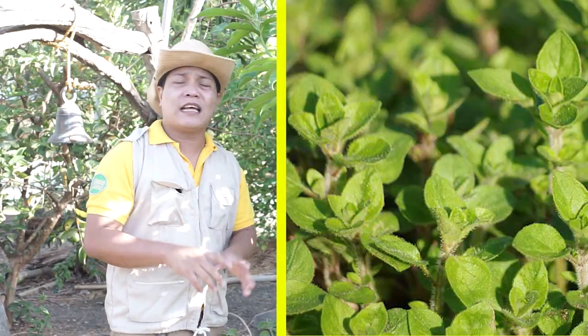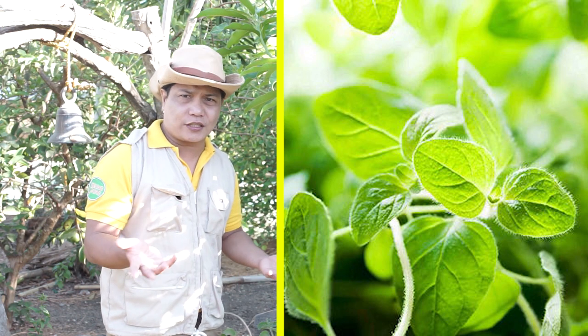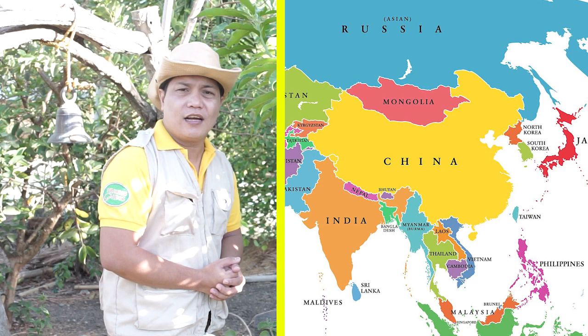At alam niyo rin po ba na ang mga Romano naman ang pinaniwalaang nagpakalat nito matapos nilang sakupin ang Greece. Kaya mula po sa Europa, ito ay nakarating na sa Asia, particular na sa China.